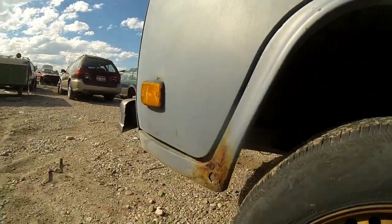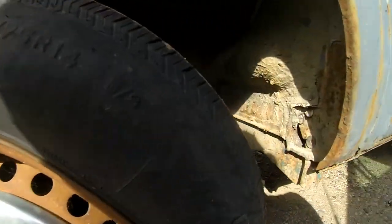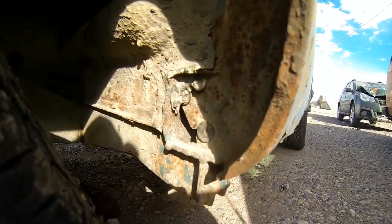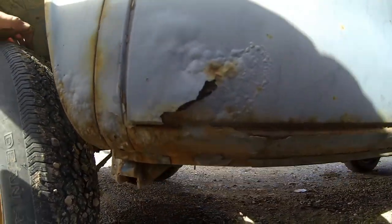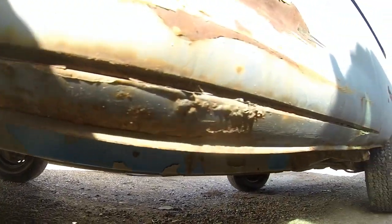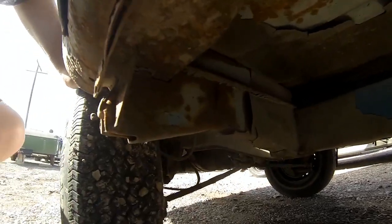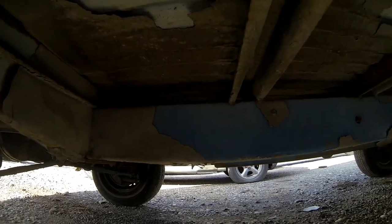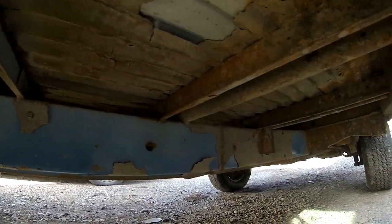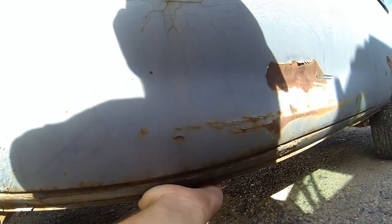Driver's dogleg has a little rust down here and up underneath — minimal rust. The rocker is actually pretty solid with a few little rust spots. The outrigger jacking point is solid, the frame is solid, and these inner rockers feel really nice.